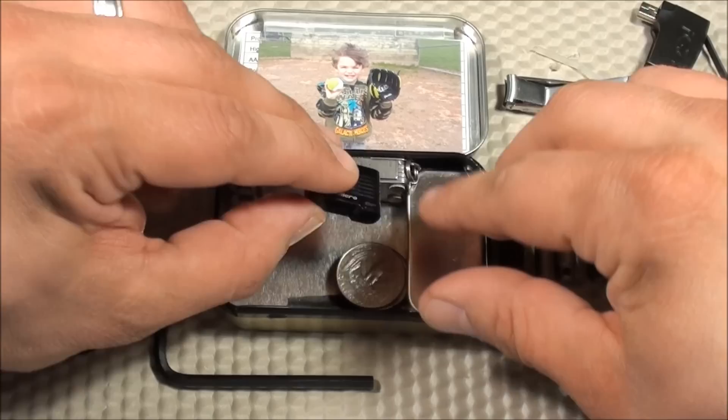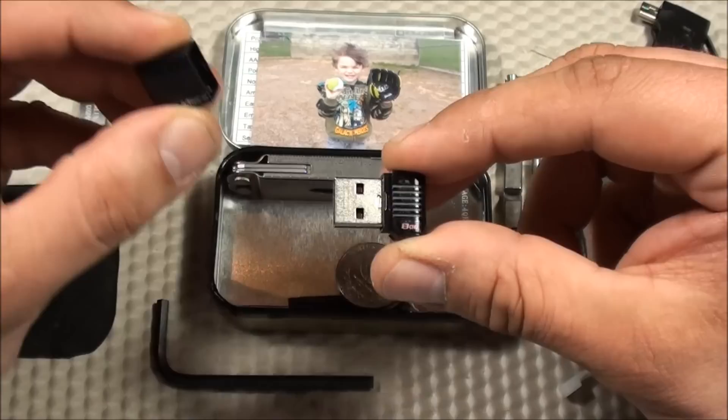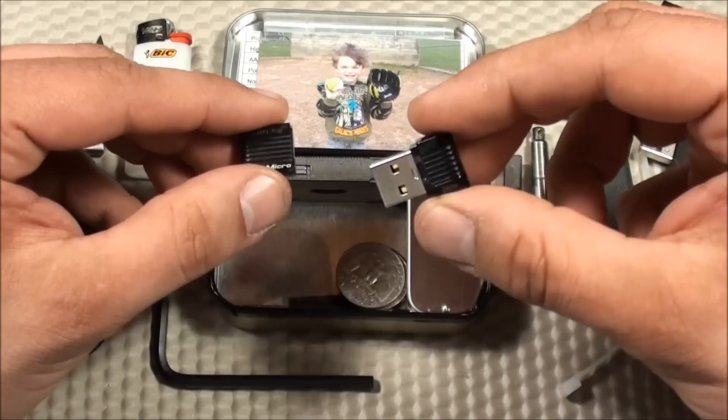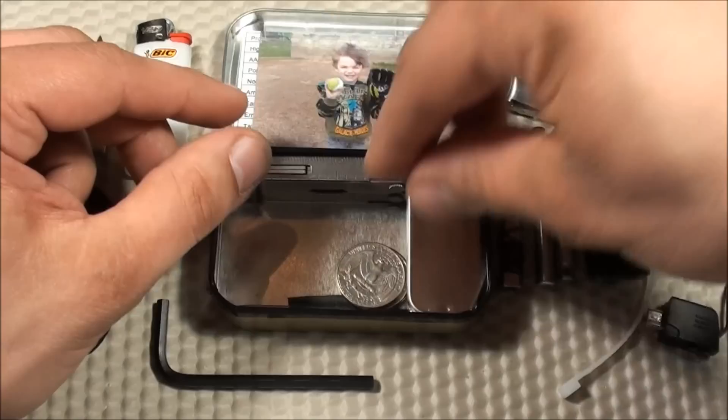I always like having a USB flash drive with me. This is made by Kingston — the Kingston DT Micro, an eight gigabyte flash drive. Very small, very reliable, it's always going to work for you. Kingston makes great memory and great flash drives.